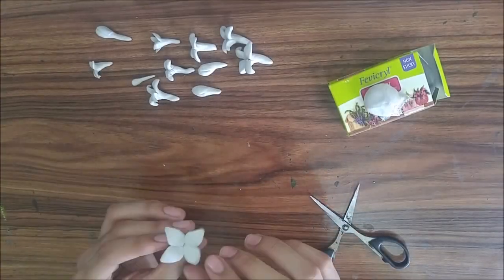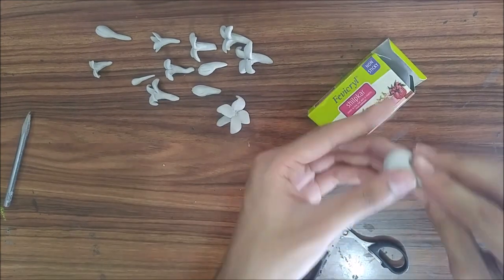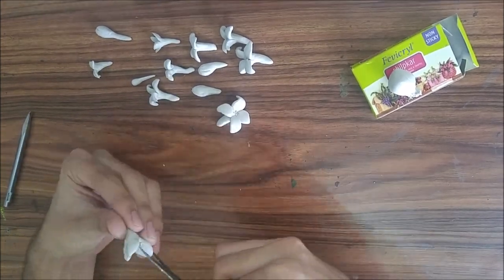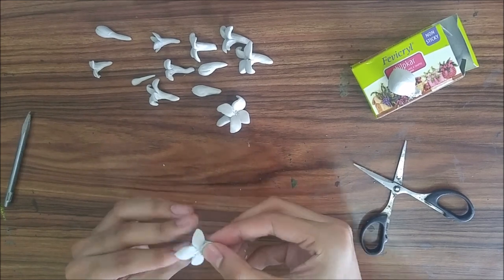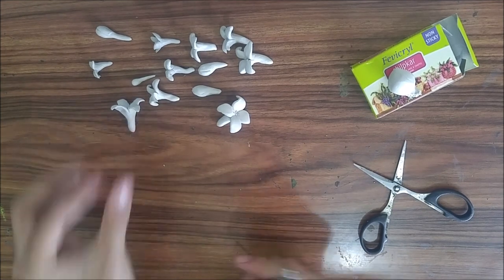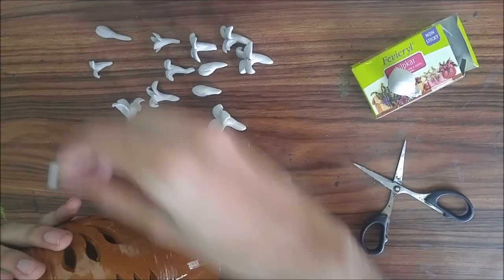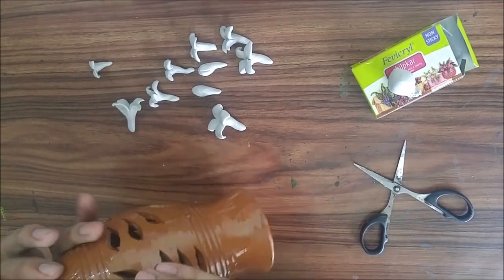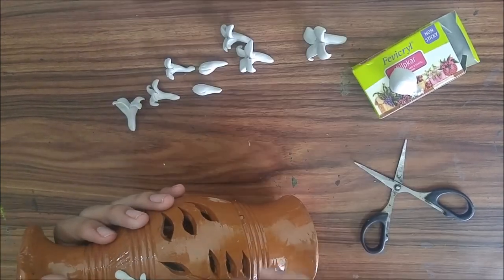And now that the pot has dried, let's make the flowers with shilpkar. I hope you know how shilpkar comes — it comes in two packets, one is in dirty yellow colour and the other one is in white colour. You need to mix both of them to get the clay and then you can make the shapes. And now we are going to arrange them on the pot, which is my favourite part of the entire process.